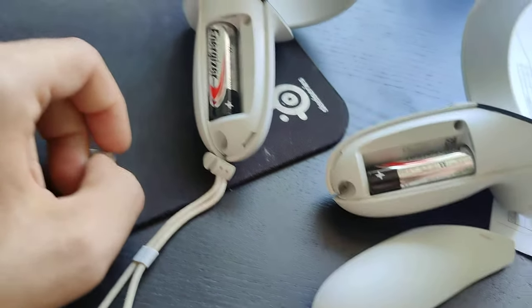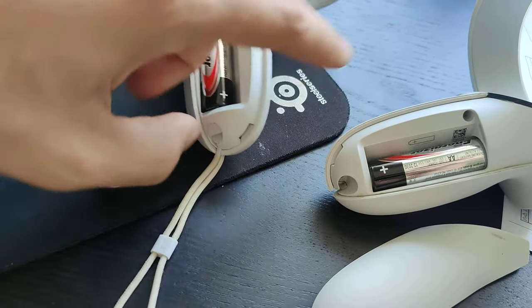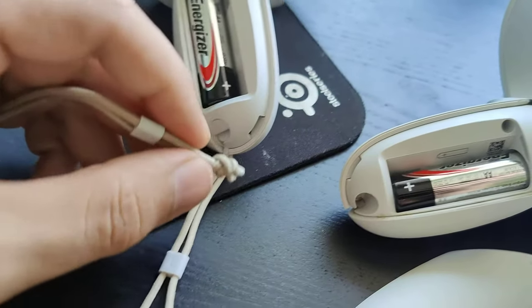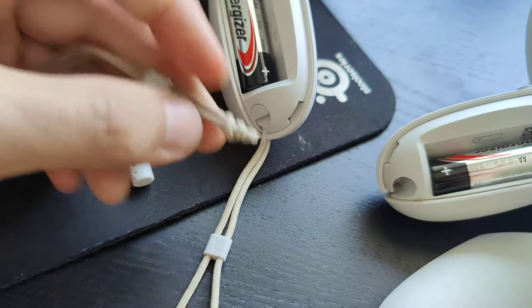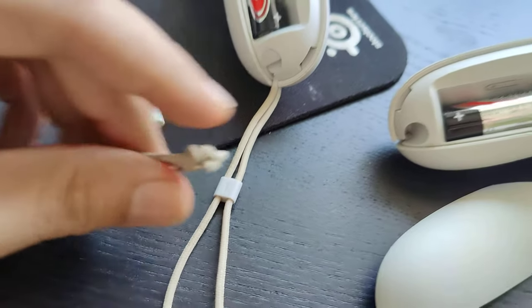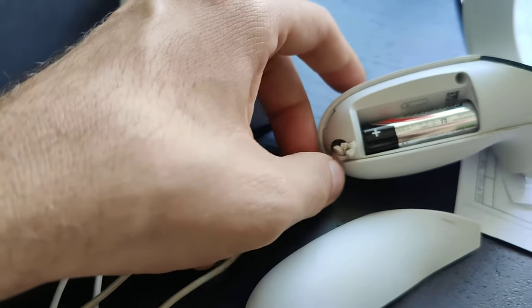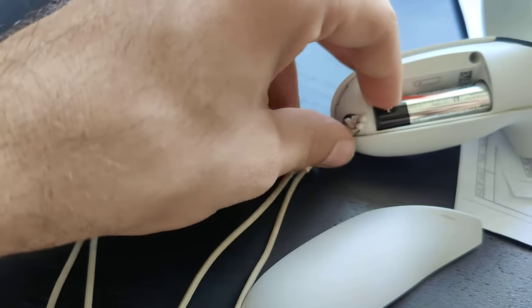Thanks to the wrist strap it stayed there. What you want to do, rather than buying the replacement, is tie a knot like this, cut off the remains of the strap, and put this knot right into the hole — fit it right in.